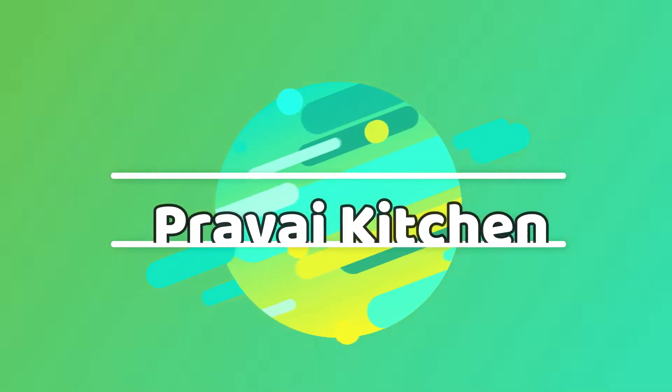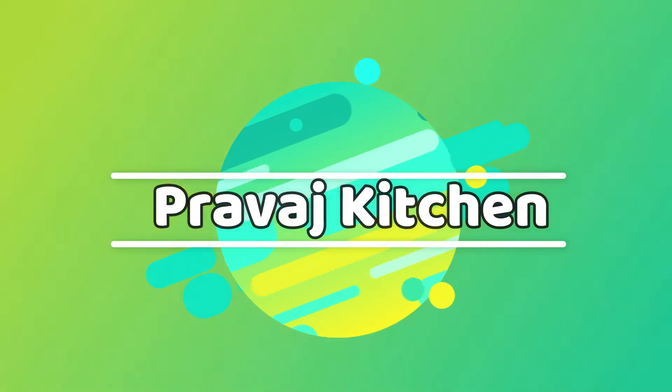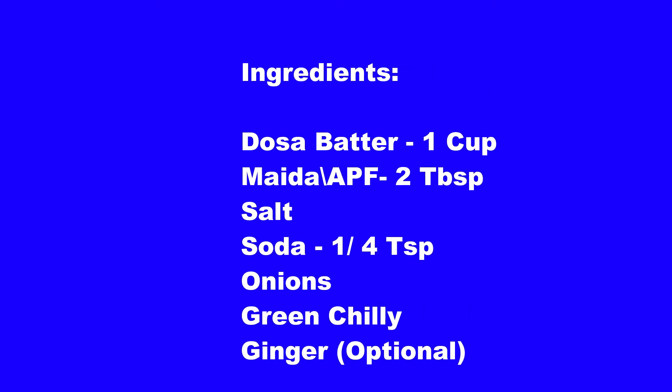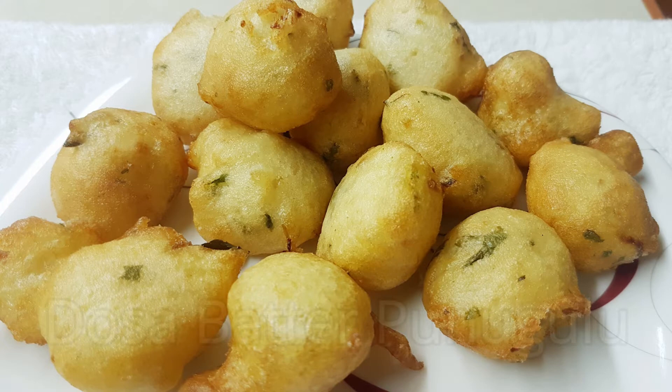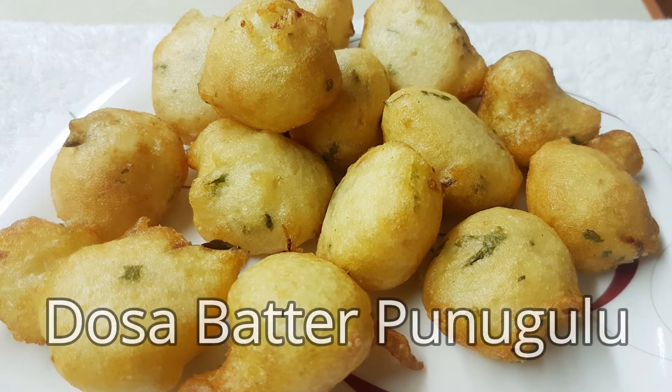Hi friends, welcome to Pravish Kitchen. I will show you a snack item in this video. Let's do this breakfast too.